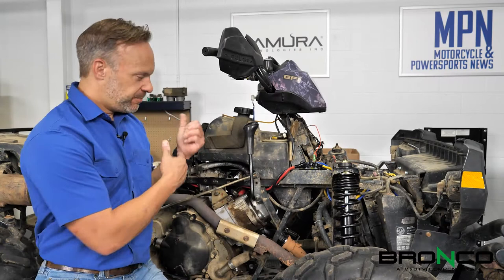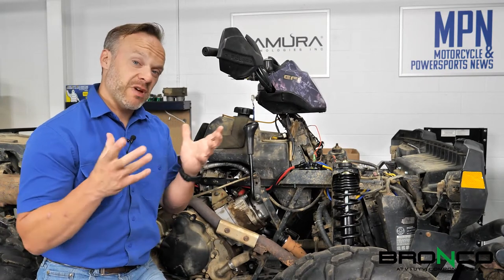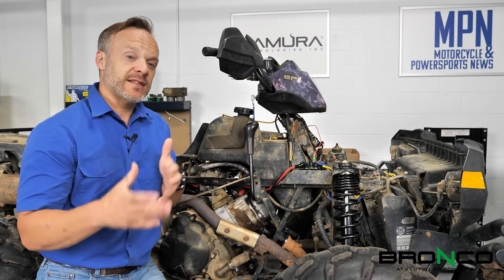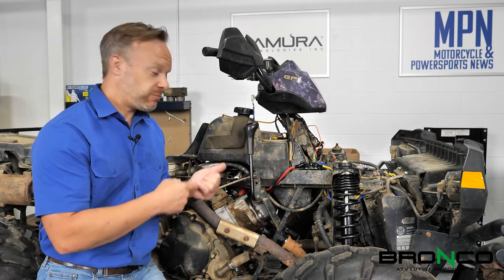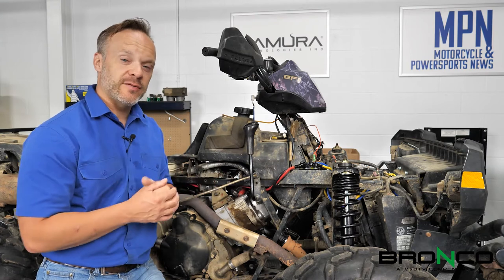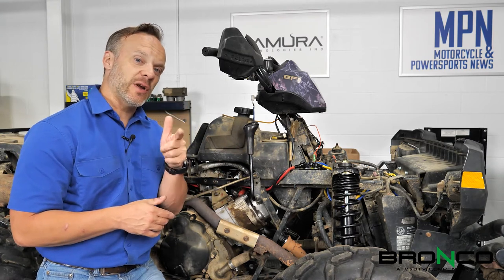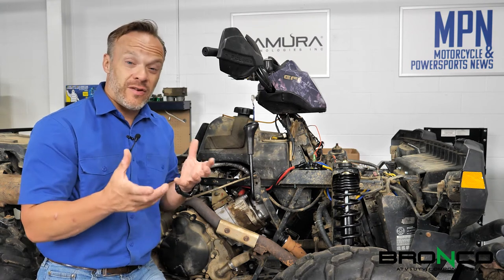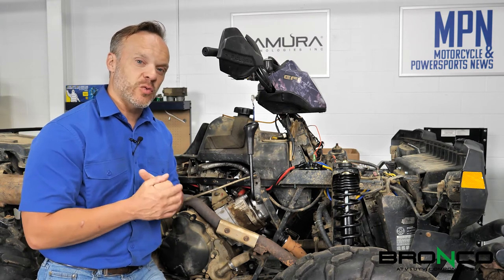Let's say you've put some starting fluid in it and it kicks over — a couple of drops of gasoline in there, kicks over, tries to start. Well, that tells us that we've got spark, we've got compression, but obviously not getting fuel because it needed you to add it. So we need to look at the fuel system to see if and where there may be an issue.